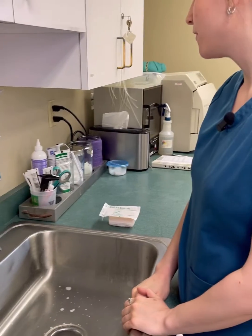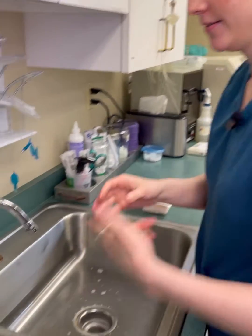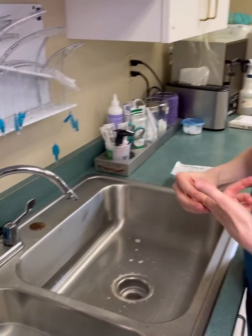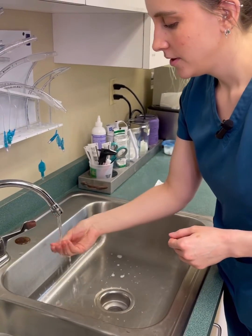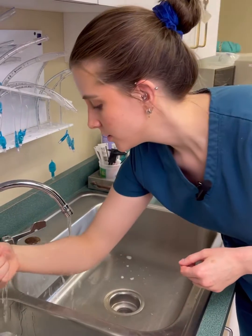I'm going to show you how to properly scrub for surgery. First, remove all of your jewelry and set that aside, then go ahead and turn on your water. Let both of your hands get wet, starting at your fingertips down to your elbows.